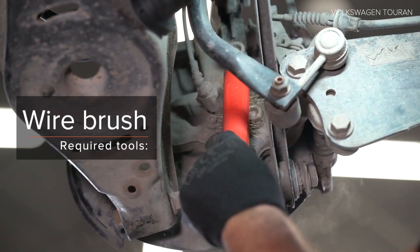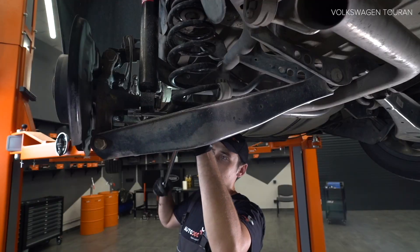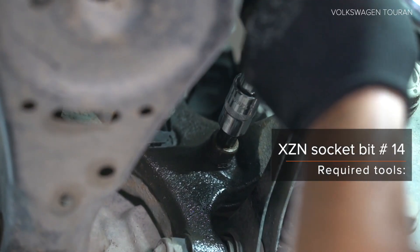Remove the lever. Remove the mounting bracket. Step 3.